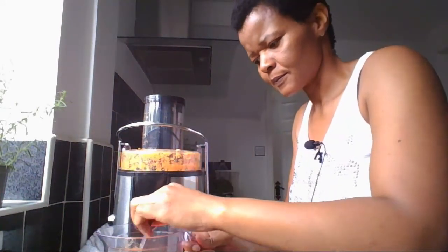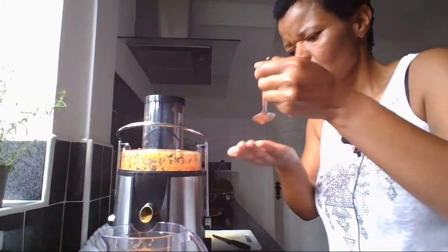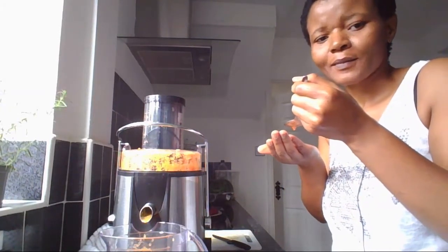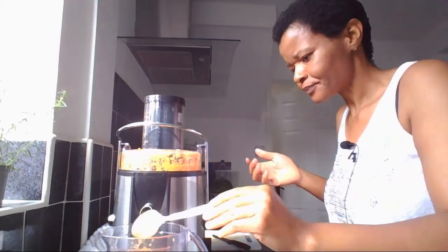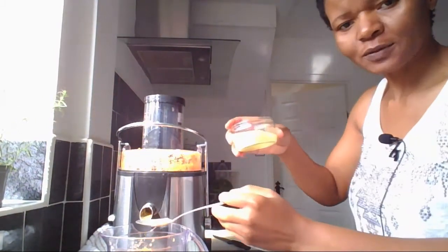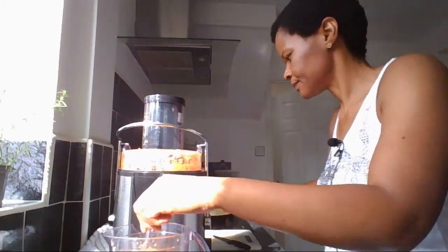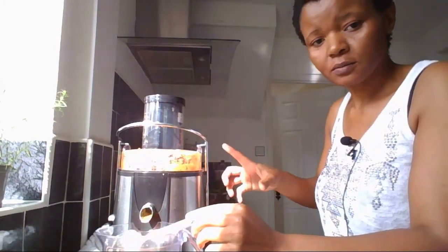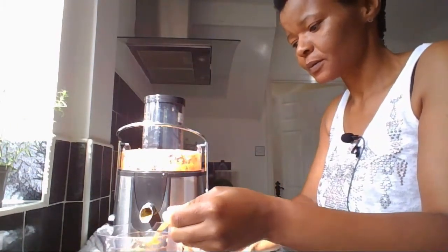Let's taste. Oh my god, so nice! And that's my ginger — I'm just gonna put it there. If you don't have ginger that you prepared before, you can just add it on and squeeze it in.